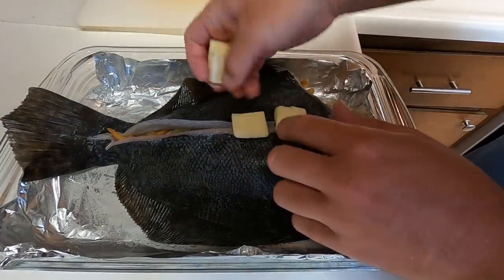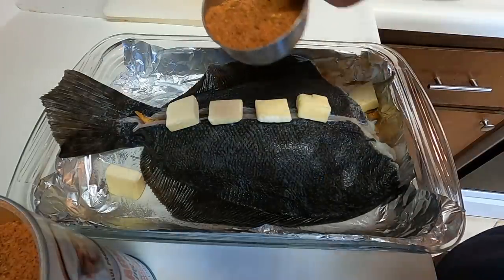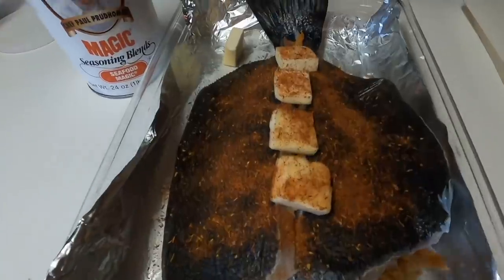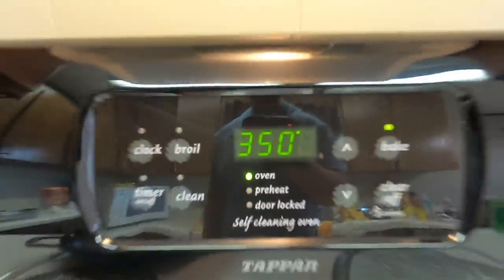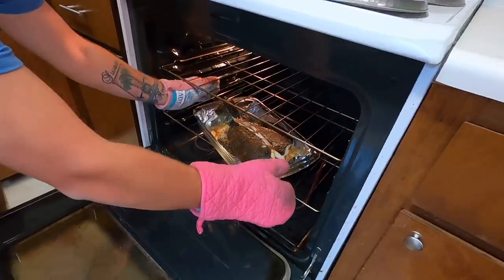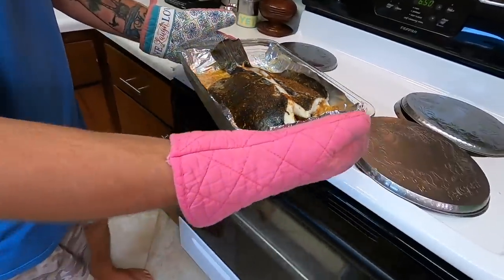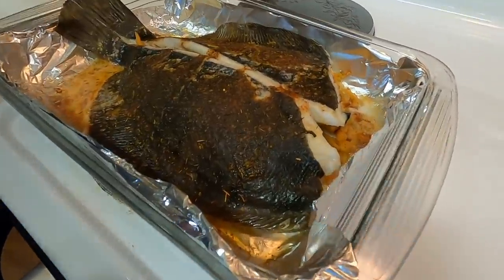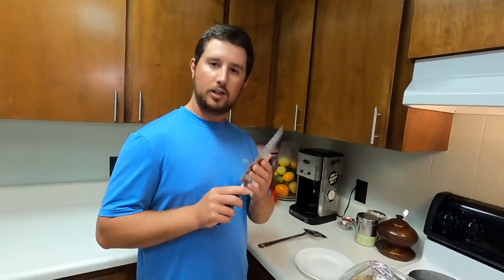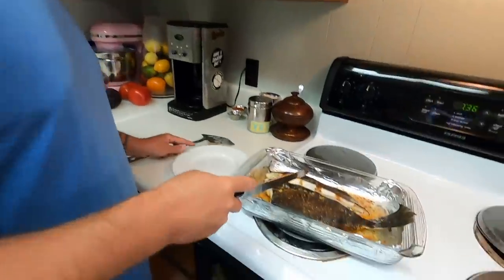Now it's the fun part — adding it inside our flounder. Open it up, pour the stuffing right inside the flounder, then close it up just like that. Add some additional slices of butter on top. The last step before it goes in the oven is to take your favorite seasoning — I'm using Chef Paul's — and give the outside a nice season. That is your stuffed flounder ready to go in the oven. Our oven is ready at 350 degrees — put it right in the middle and let it cook 25 minutes.